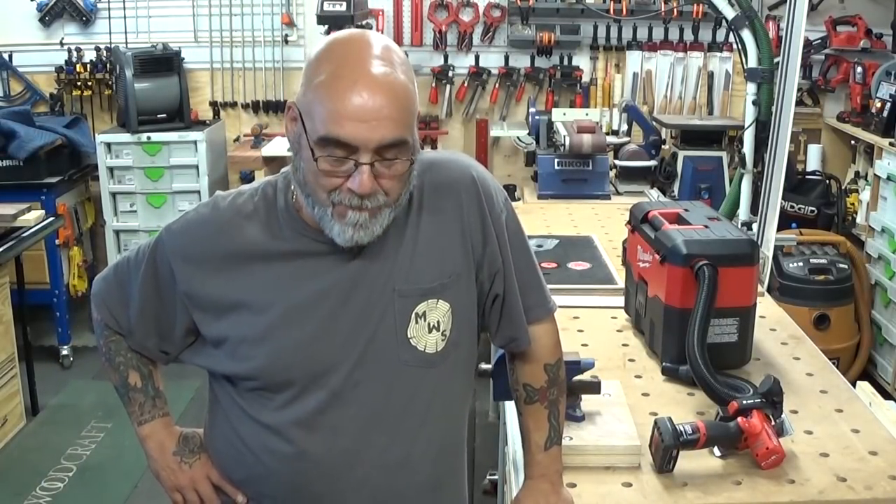Hey YouTube, Mike here. How we doing today? Hope we all had a good week. Today I'm going to do a review on that Milwaukee 3-inch cutoff saw.